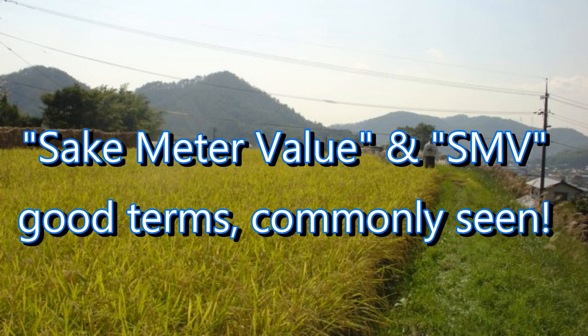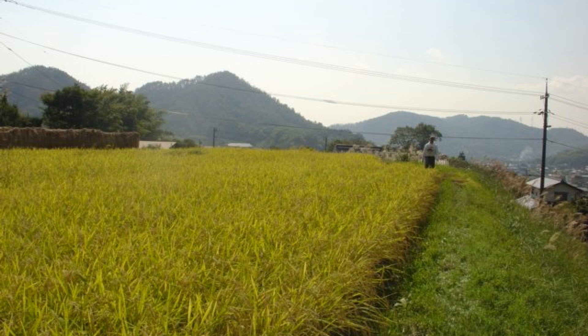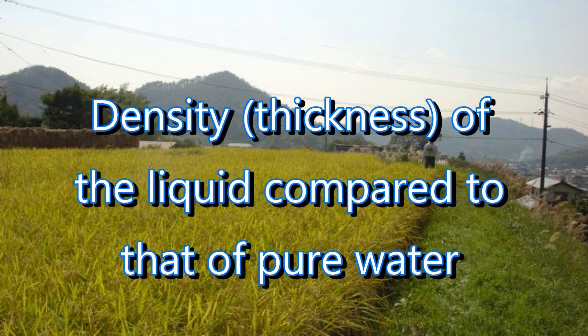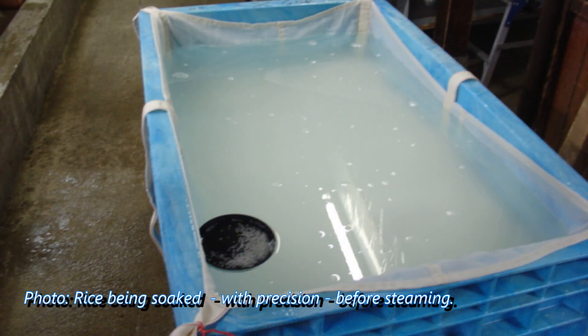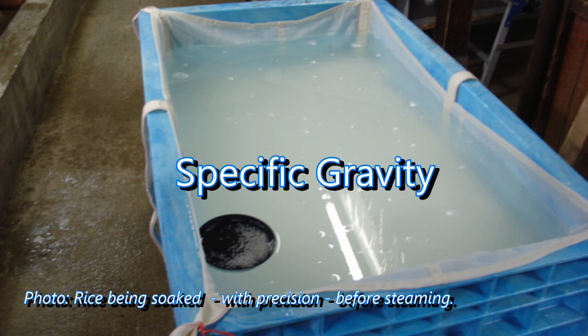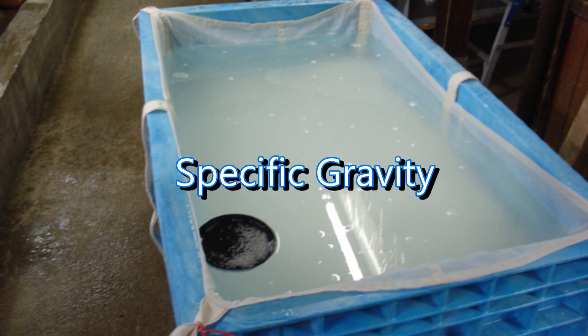Let's take a step back. What is the Nihon Shudo? It's actually quite simple and very scientific. The Nihon Shudo expresses the density of the sake compared to the density of pure water — in other words, how thick is the liquid that is the sake compared to the thickness of pure water? This ratio is known as the specific gravity, and measuring the specific gravity is done in every alcoholic beverage.